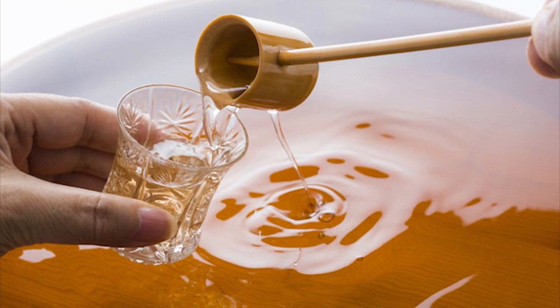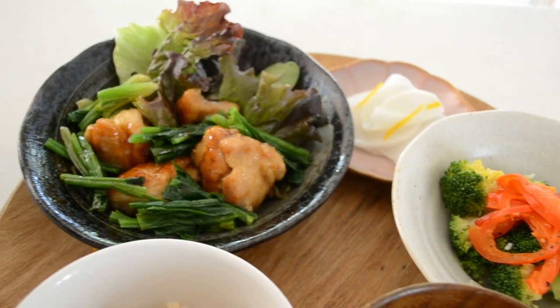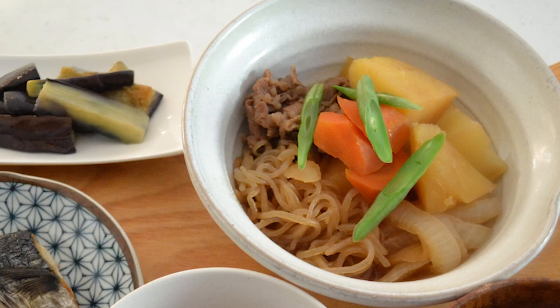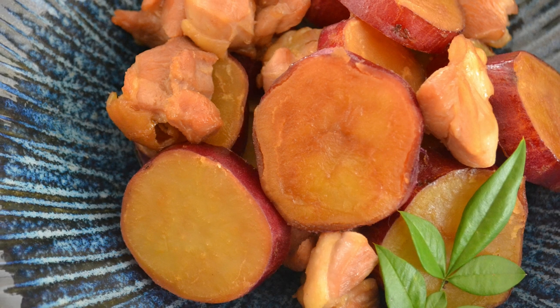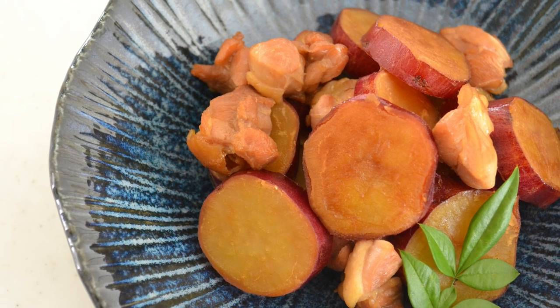It's not really a sake, but when you cook it and evaporate the alcohol, it leaves a comfortable sweetness with underlying umami, and it makes the ingredients shiny and glossy. When the mirin penetrates into the ingredients, the ingredients keep their shape and don't fall apart.